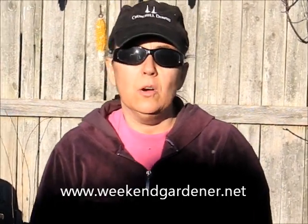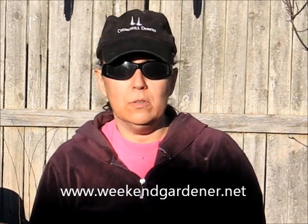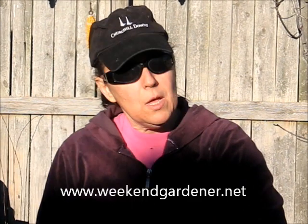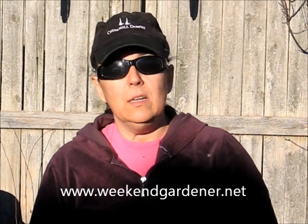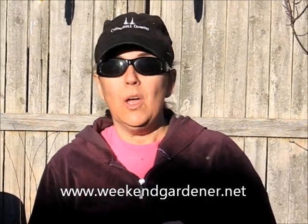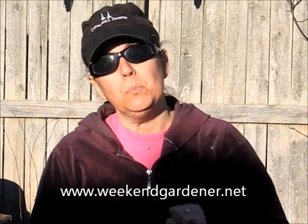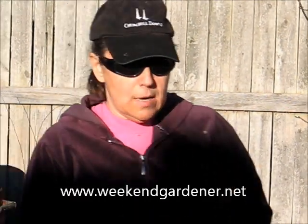Hello, this is Mindy from The Weekend Gardener, and today I'm going to show you how you can start your own mushrooms from mushrooms you purchase in the grocery store. Did you know that the seeds or spores of the mushroom used in mushroom production are located in store-bought mushrooms? Well, they are, and getting these spores out of the mushroom is part of the first step in this process.